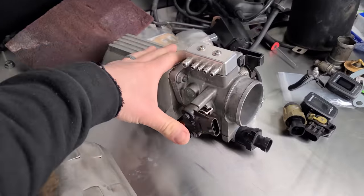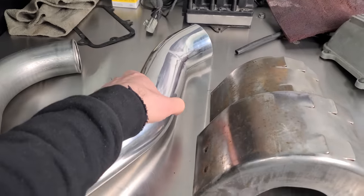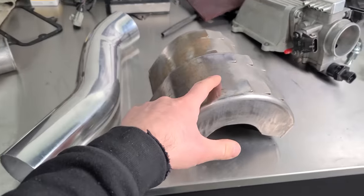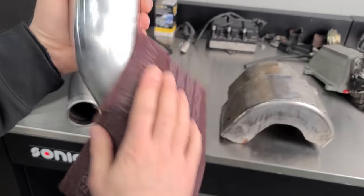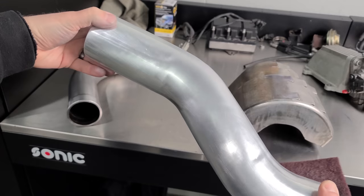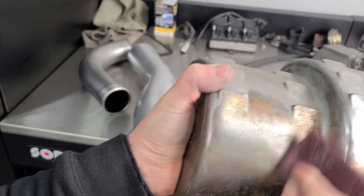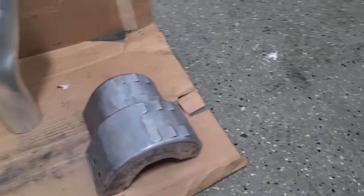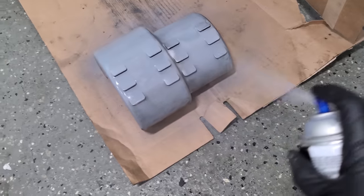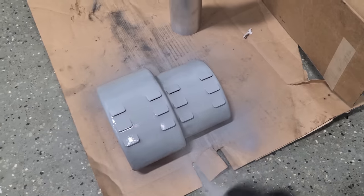Before we bolt everything back on, we've got to do some painting so it has time to dry. We're going satin black on the tubes. The intake manifold cover we're going to paint the original aluminum color. We'll scuff things up and prime everything so the paint adheres. Here is our paint booth setup — we start with some high temp primer. The primer pretty much looks like what the final aluminum finish will look like. Both intake tubes are going to be satin black.